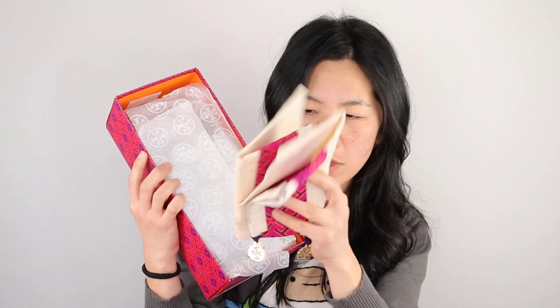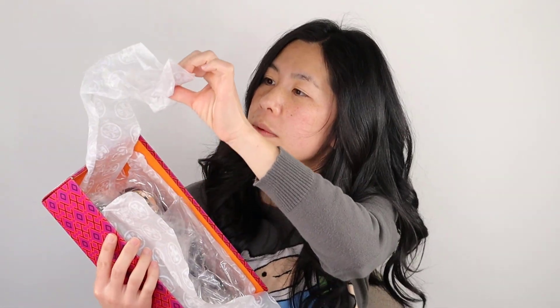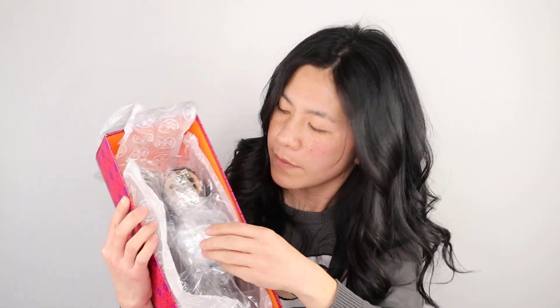Okay, now I'm going to open the size six and see how these turn out. Same exact thing here — here's the dust bag. Oh, this one came with two dust bags. Okay, this one looks like it's been opened already because it doesn't have the middle part.